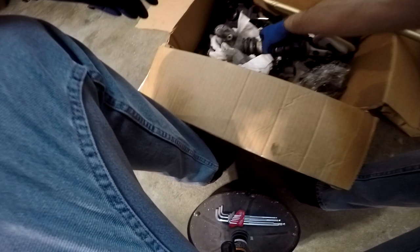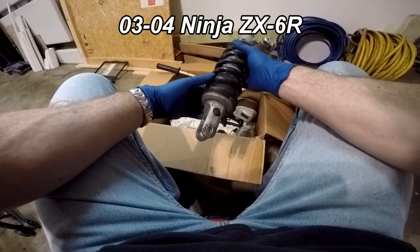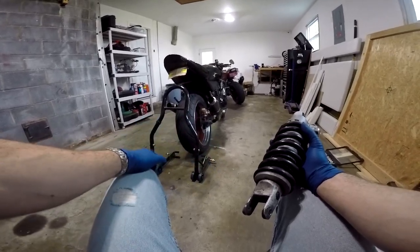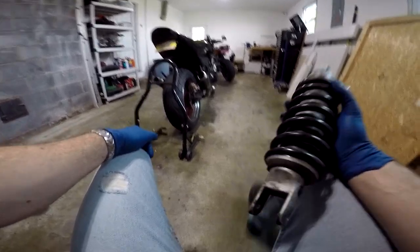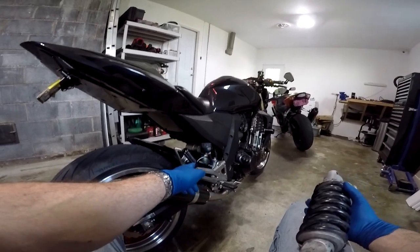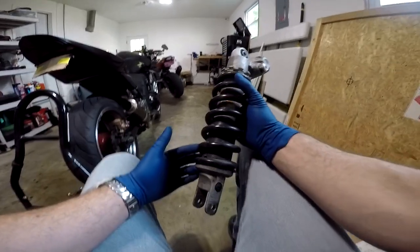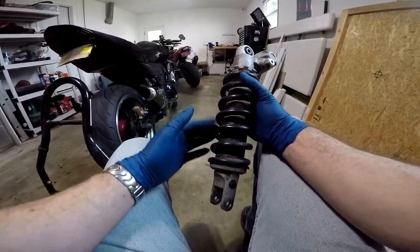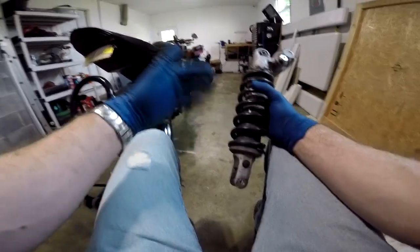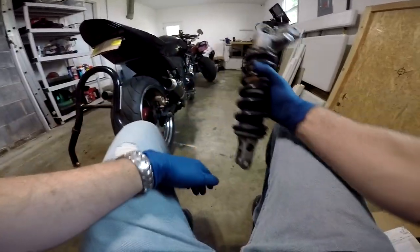Let me reach into my box of goodies here. This is the rear shock off of a 2003 to 2004 ZX6R, also known as the 636. This is another common mod that's done to the first gen Z1000. Some people did not like the way the stock shock on the Z1000 handled, so one common modification is to get the shock off of a 2003 or a 2004 ZX6R. This particular shock is chosen because it's a direct fit — no adapters or anything. The bolt patterns are identical; you can literally just swap them out.